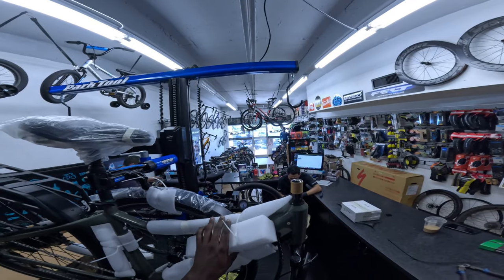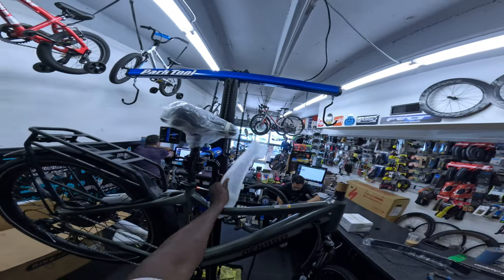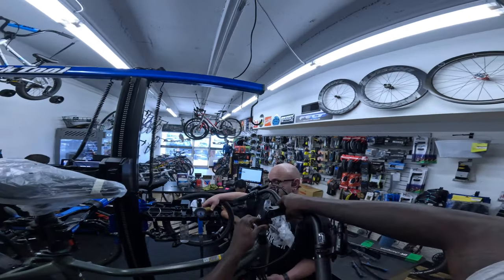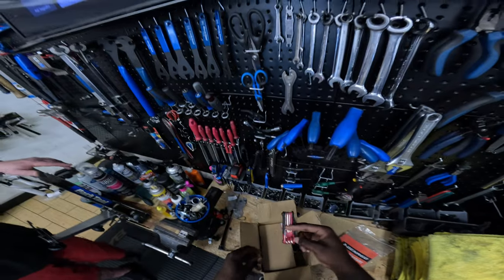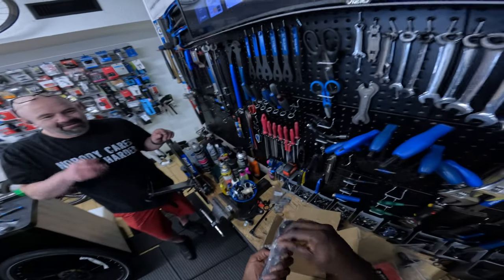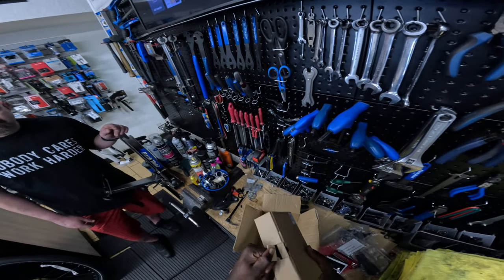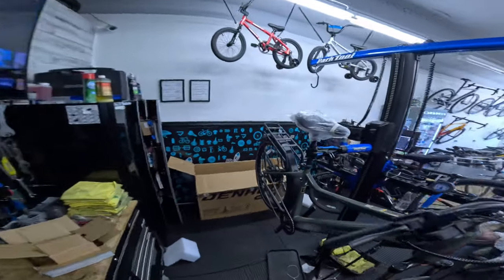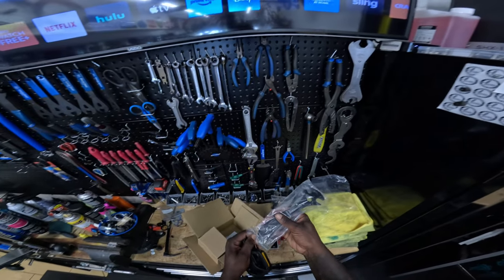This bike has a 60 mile range on pedal assist — crazy. Hydraulic disc brakes. It's a 27.5. They gave me allen keys, real allen keys. Grease too — I could have built this at home. They give you a pedal wrench, an extra derailleur, some tools with this bike. This is the charger — I'm gonna go ahead and slap it on the charger right now and have the battery charging while I finish assembling.